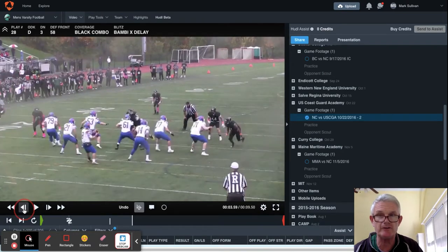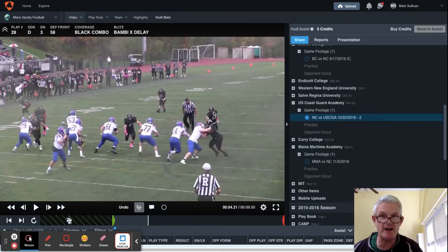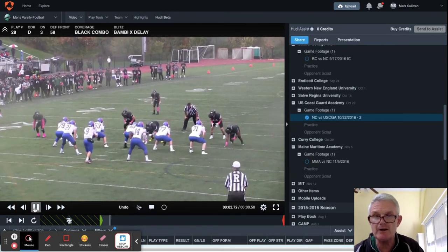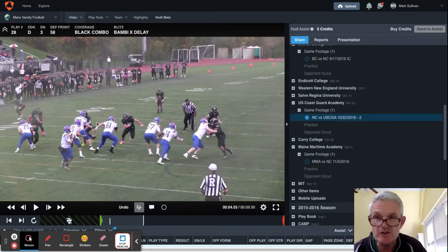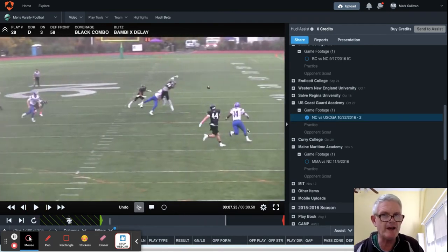See the running back immediately releases. Watch the linebacker — he's preparing, but he had his eyes on the back the whole time, so now he's going to come up to get tight coverage on the running back. And then this linebacker here is executing his portion of the X. This back stepped up and he would have been there to pick up the other part of the Bambi X, and then there would have been nobody on the running back. Back's covered. We have the over-under here on the curl portion of it, and so we ended up with terrific coverage.